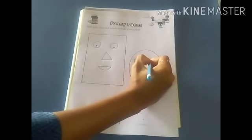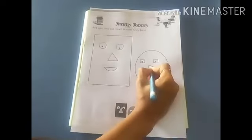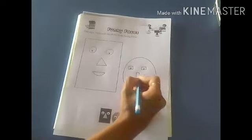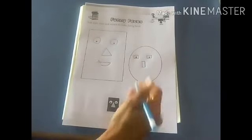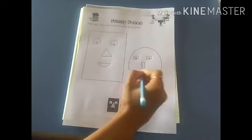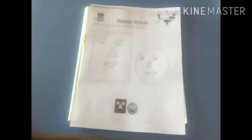Now we can add the nose. Make a standing line, sleeping line, again standing line and sleeping line. Now we add the mouth — make a sleeping line and a curve. This way our funny faces are ready.